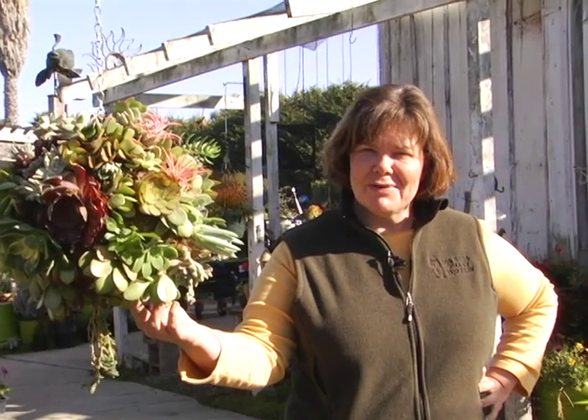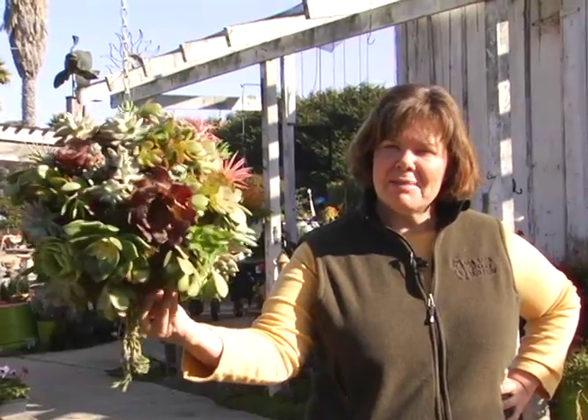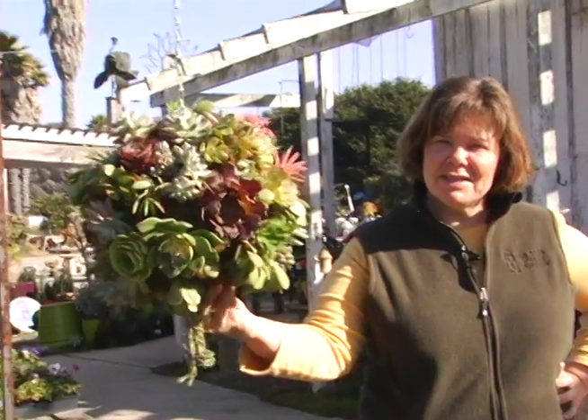Hi, I'm Hope Merkle from Los Osos Valley Nursery. I'm going to show you how to make an absolutely incredible living sphere.